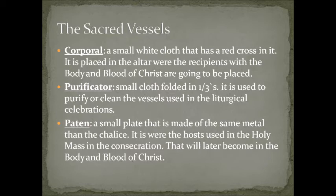We have the paten — a small plate made of the same metal as the chalice. It is where the hosts used in the holy mass during the consecration will later become the body and blood of Christ. The paten is the plate the priest uses — the larger one holds communion hosts for the people, and the smaller one is for the host the priest will use for the consecration.